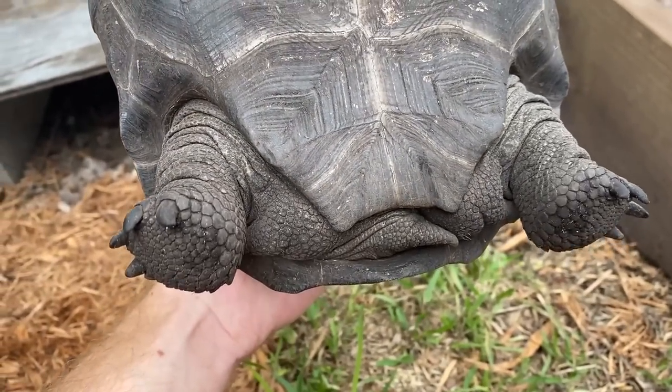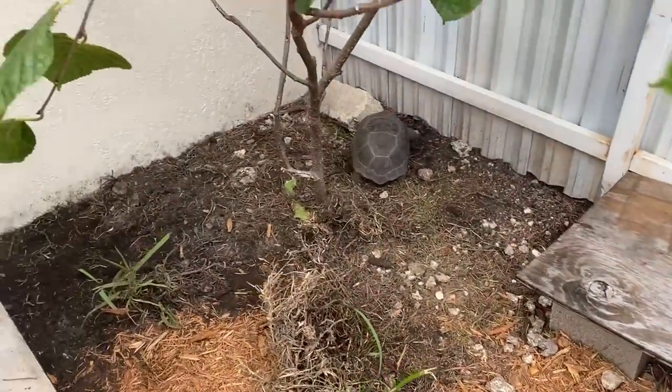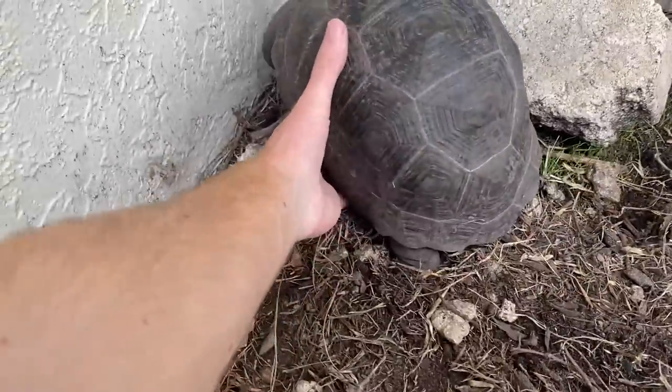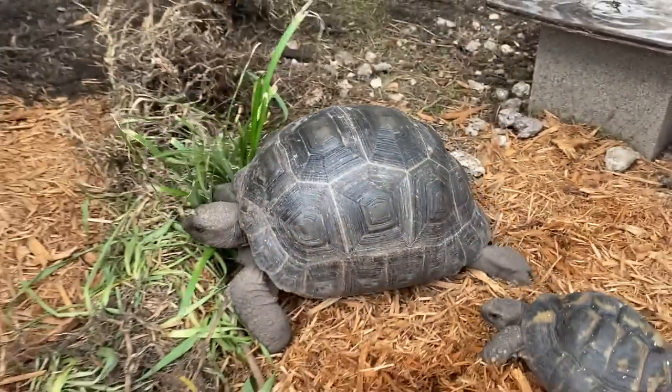These guys are super cute — you can see she's a female by her tail. And here with the Aldabra you can see how much longer the tail is for this guy. See if you can see her tail — even though these guys are still very young, you can see the tail is much smaller for this little girl.